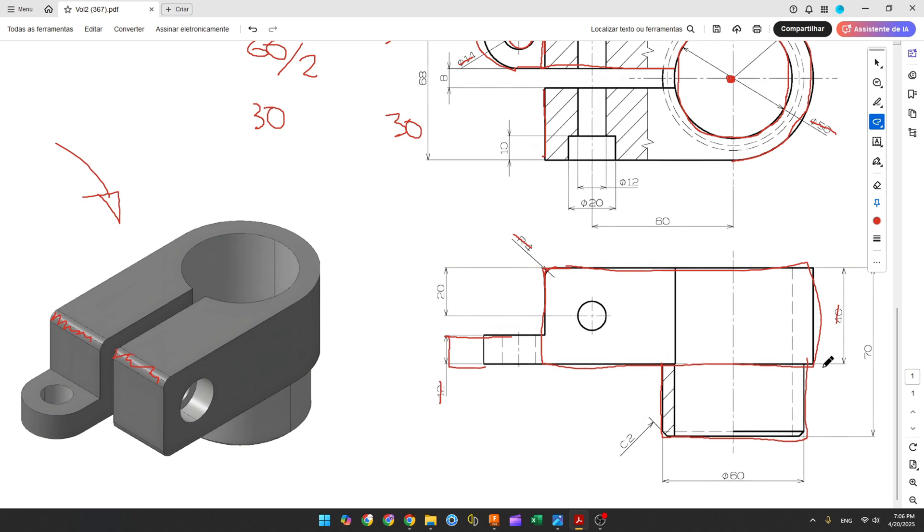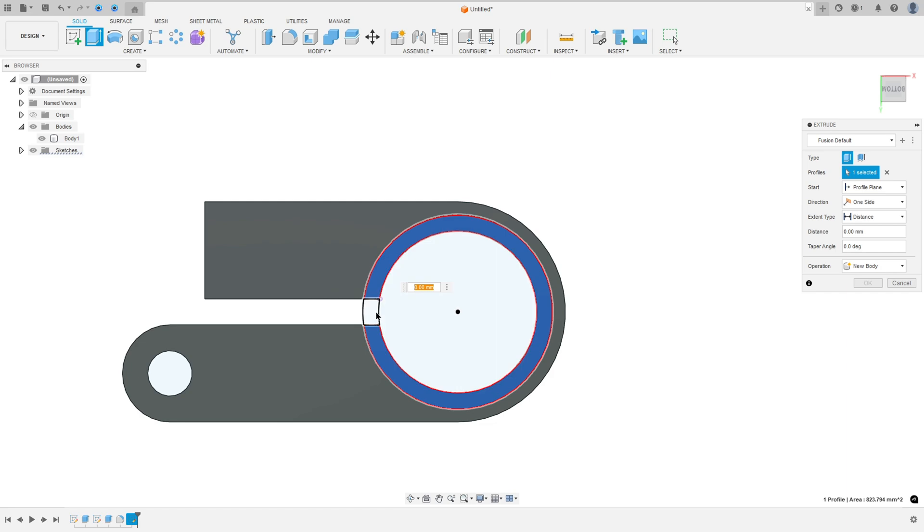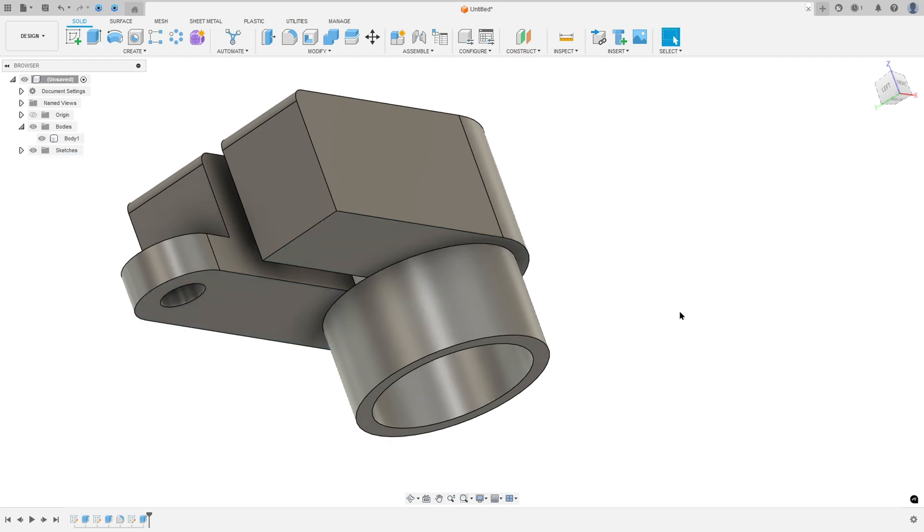We need to extrude this — we have 70mm here minus 40mm, so 30mm here. Go to extrude, select this profile, select this part. The extrusion is 30mm, operation join, press OK.